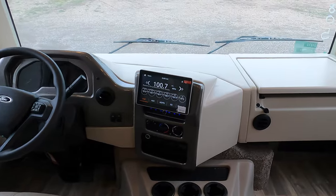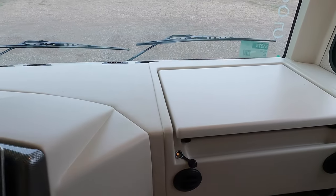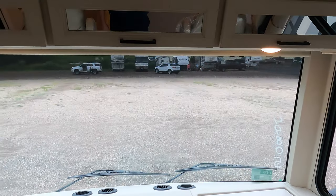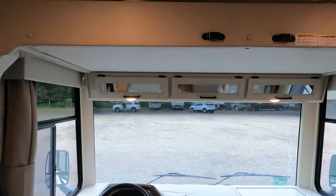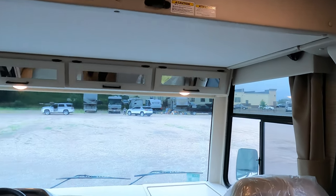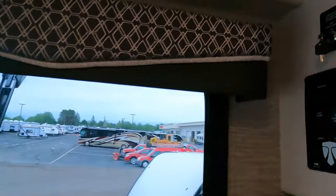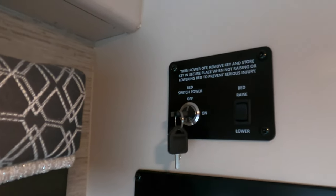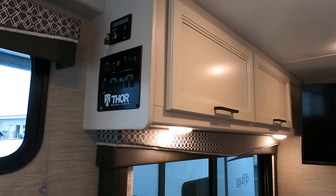Here's the dash area. You've got a pull-out countertop here for the passenger, along with some extra storage up above. And then this is equipped with the overhead bunk bed. The button for that is right here — you do have to have the key in and turned to the power-on mode, and then you can raise and lower that bed.